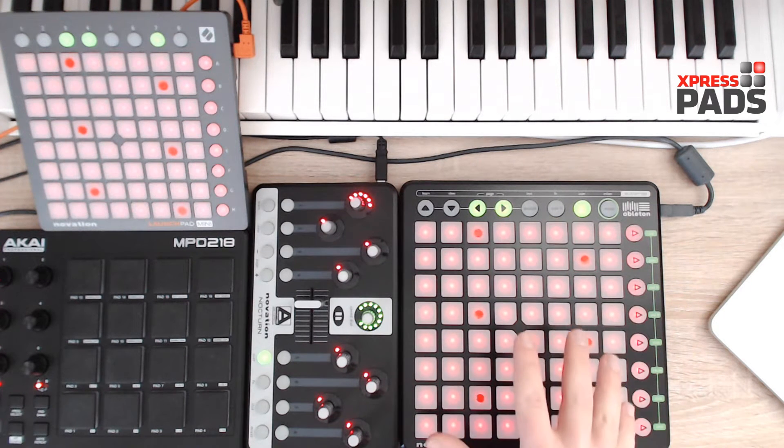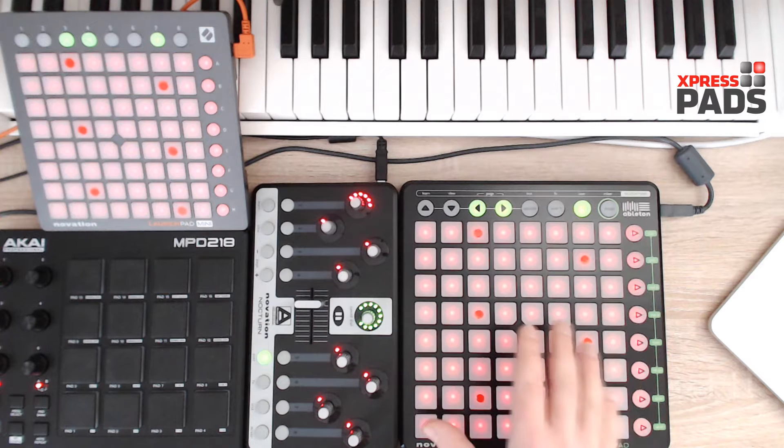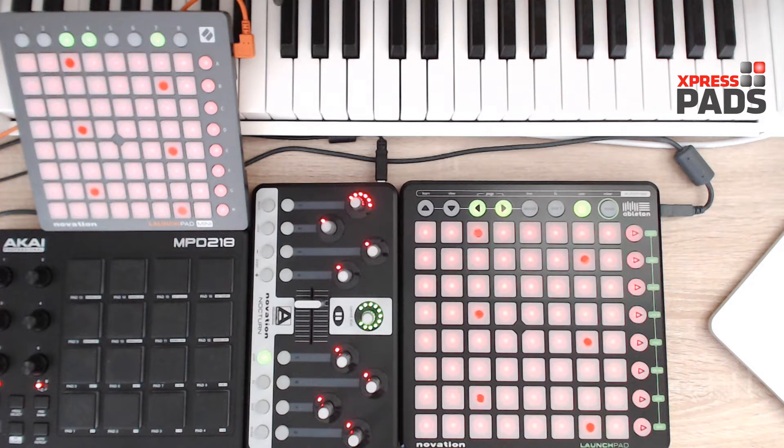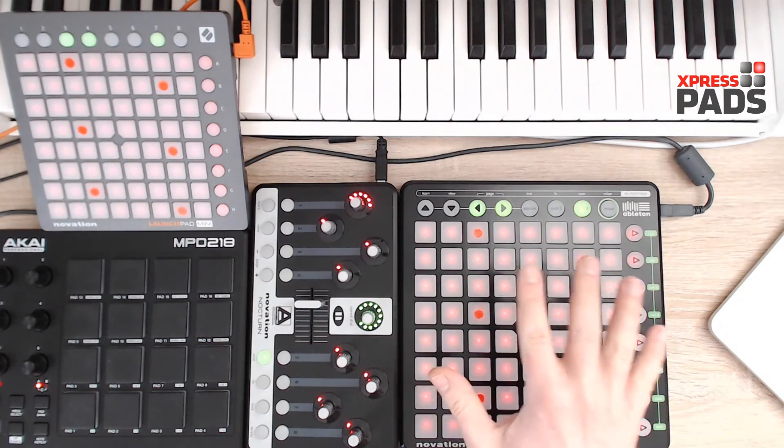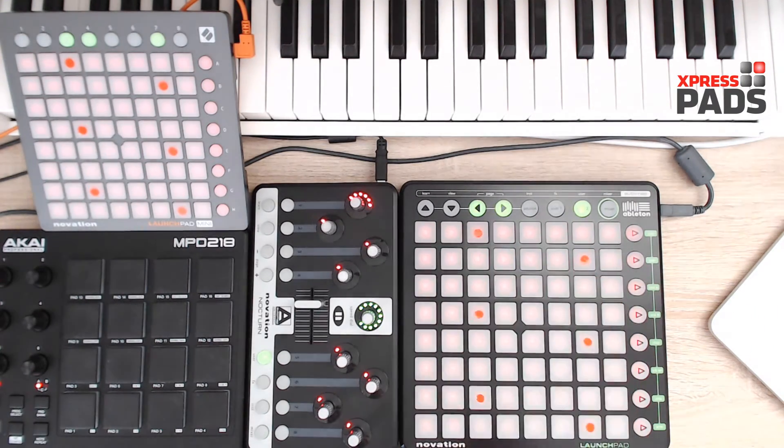The Novation Launchpad needs to have the Magic Tone Network layout installed on it. In order to do so you need to download the Novation Automap software, which you can do for free from the Novation website. Once you've done that, you can go to the ExpressPads website under presets and layouts, and there under hardware presets you will find the Magic Tone Network layout that you can download and load onto your device via the Automap software.